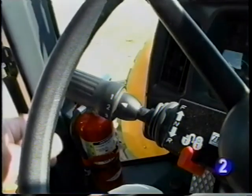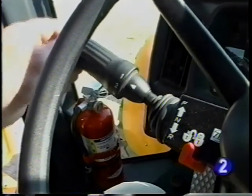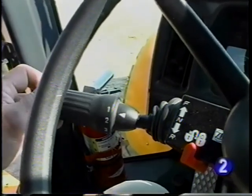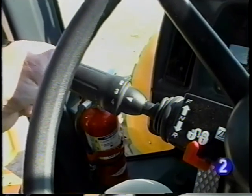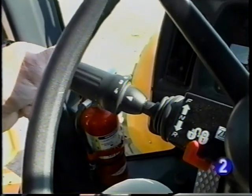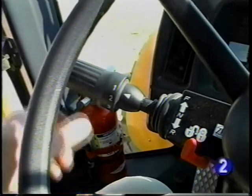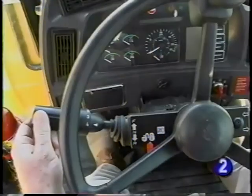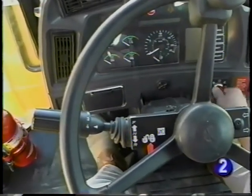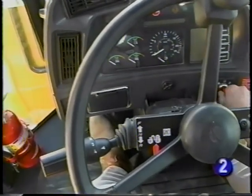Also in front of you are the transmission controls. The F&R lever lets you easily shuttle between forward, neutral, and reverse. Rotating the lever lets you manually select first, second, third, or fourth gear. Or in automatic, the transmission will automatically shift through the gears. The lever can also be locked into the neutral position. Neutral start protection is another piece of safety equipment designed into the J-Series — the unit will not start unless the direction lever is in neutral.